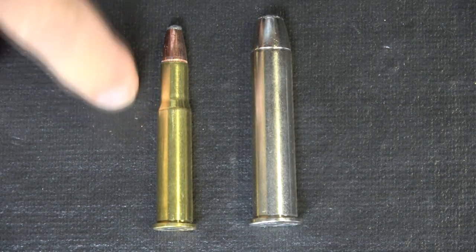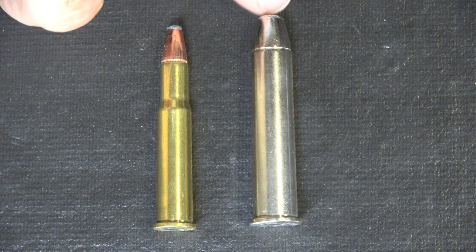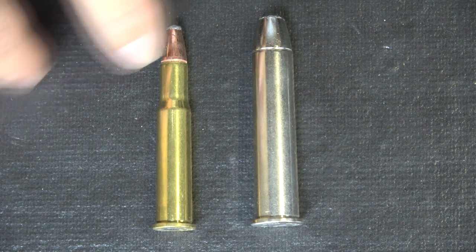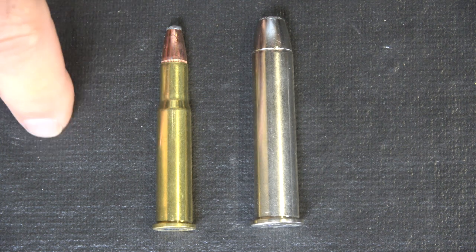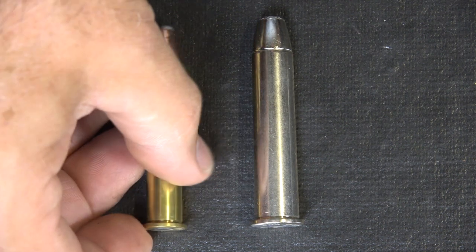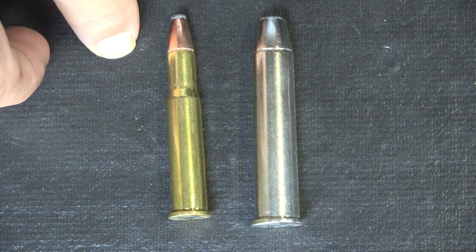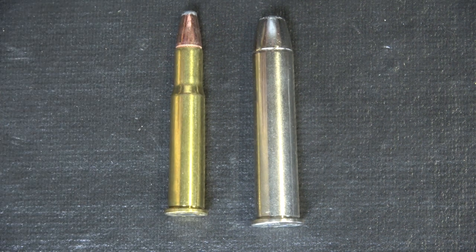Now here we have the .30-30, it's 150 grain. Then we have the .45-70, and this is a 300 grain, but you can go on up to about 500 grains — so there is quite a bit of difference with the kick. That makes the .45-70 a lot of fun at the range; it's one of my favorite calibers, it's just got a good thump to it. The .30-30 definitely made it such a pleasure to take out to the range. We went through about 100 rounds, which took a while, but it was just so much fun loading it. This has been an effective American deer cartridge for a long time, and I think it's an exceptional round for this if you just want to get out and enjoy shooting.